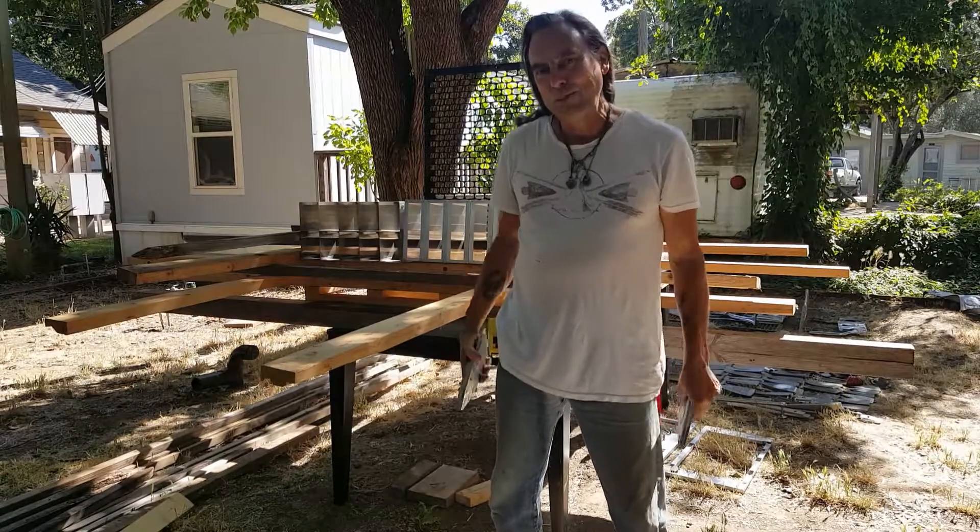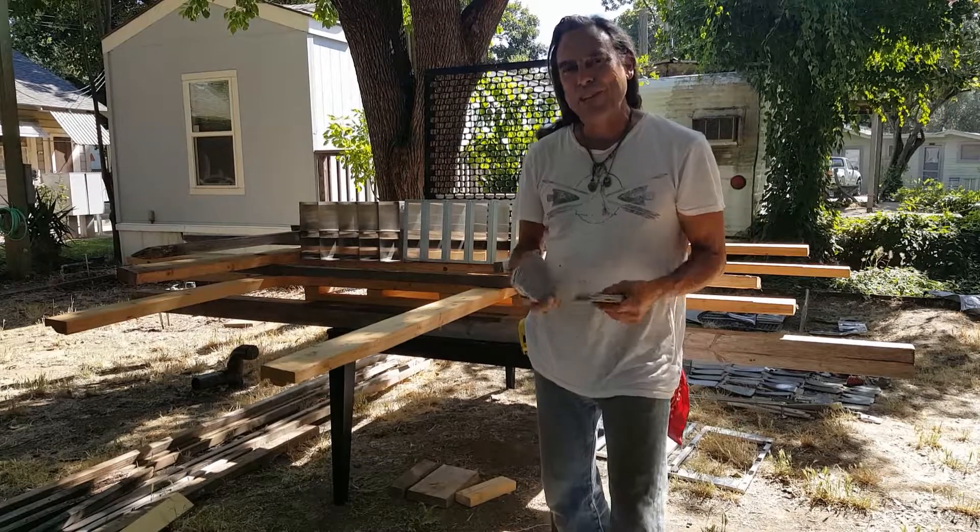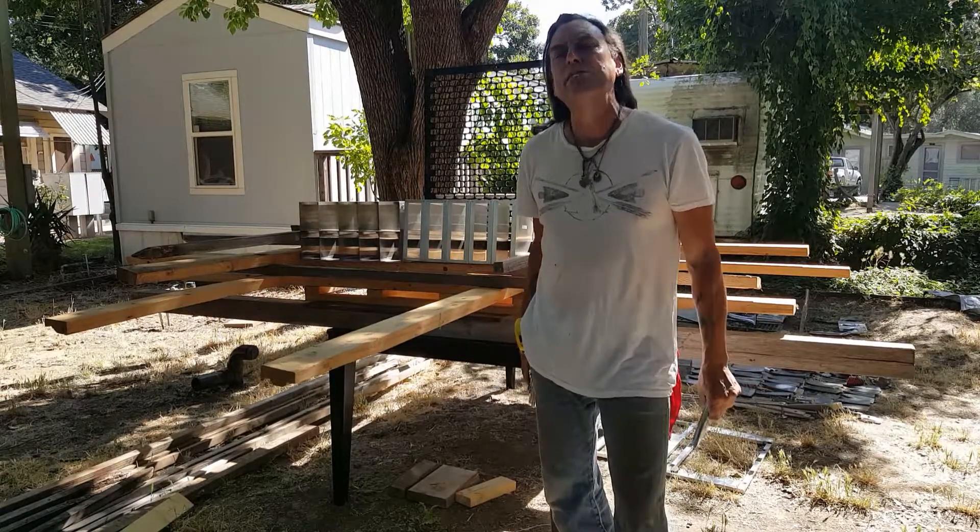Hey folks, welcome to Jimmy Descan DeluxeWest.com and our instant build episodes — this time not so instant.